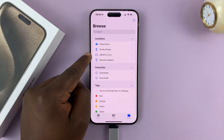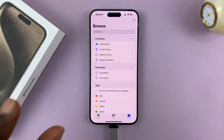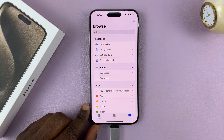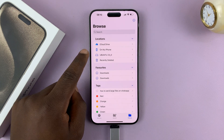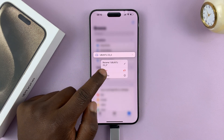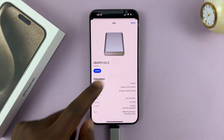That's basically how to connect a full-size USB flash drive into your iPhone 15 or 15 Pro. You can even do a few extra things like long pressing on the flash disk and tapping on Get Info to see more information about that particular drive.